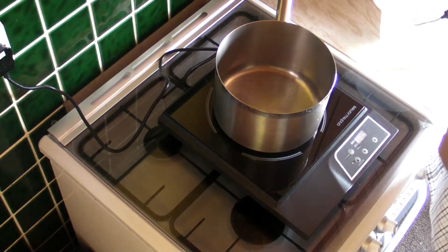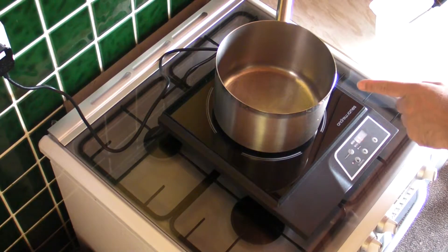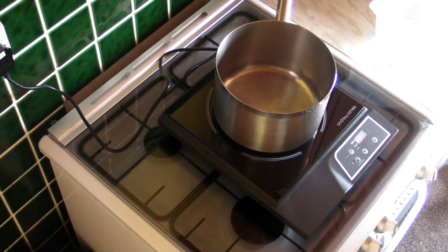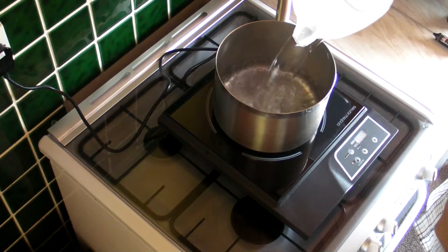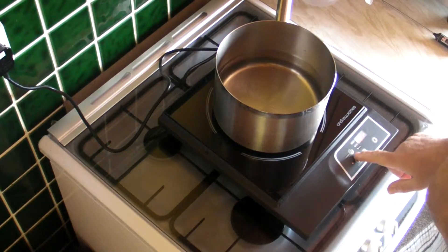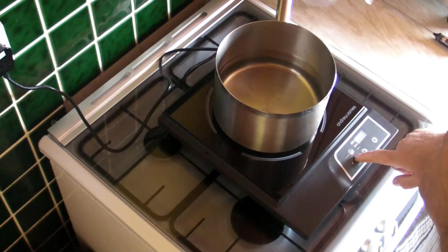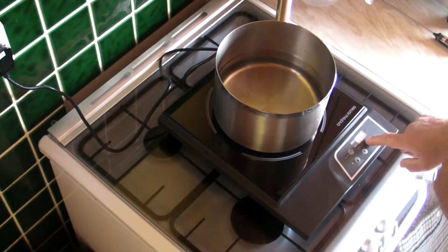So once we've got a pan on there, what I'm going to do is add one and a half litres of water. The water temperature, just as a matter of interest, is 17.7 degrees. I'm going to see how long it takes to bring it up to boiling. So we'll add the water here. We're on power setting five, which is 120 centigrade. Let's see how long it takes to bring that up to the boil.